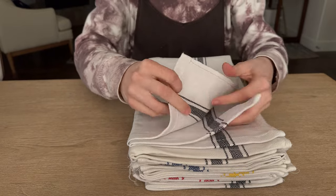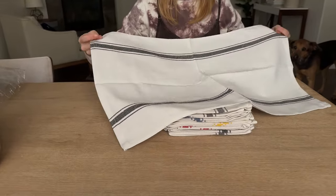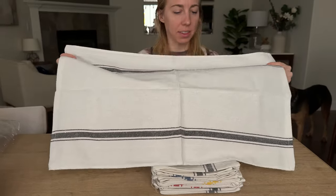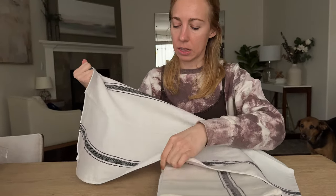Let's take one and open it up so you can see the sizing. It's a pretty standard dishcloth size, big enough to use for drying and have different areas. It has almost a linen feel to it — I don't believe it is linen, but it feels more like a linen texture.